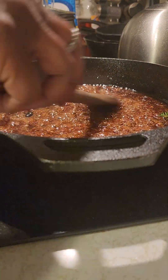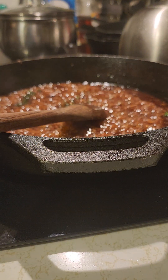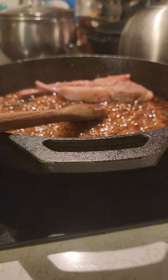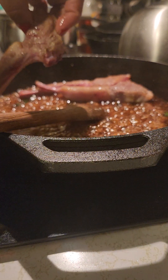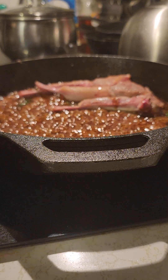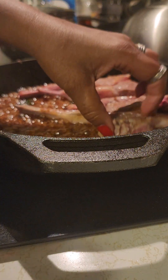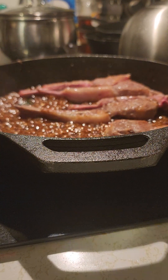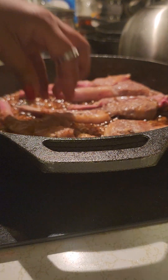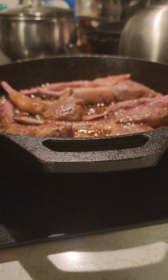Now we're gonna add our lamb back in — it's gonna finish cooking now, we just wanted to sear it first. All that good juice — this is a really good sauce, guys. I like mine well done, and that's what we're gonna do.